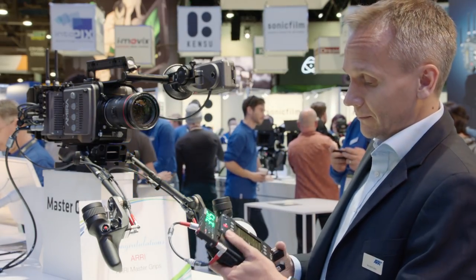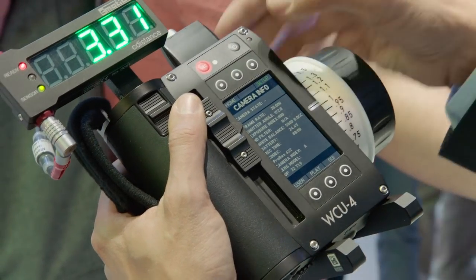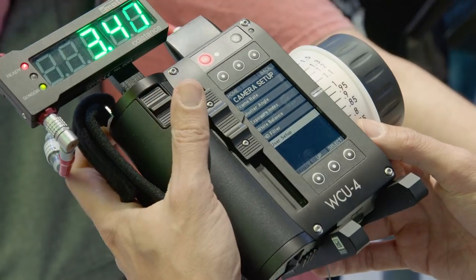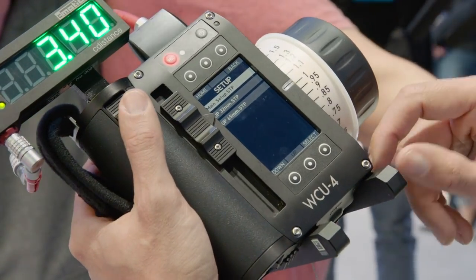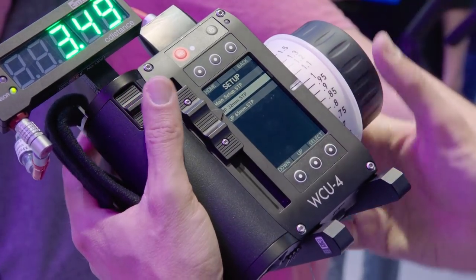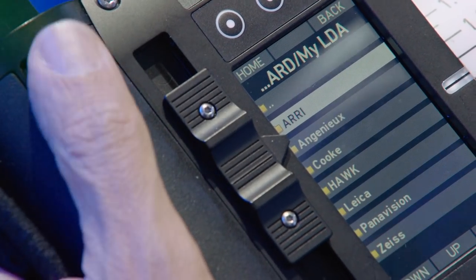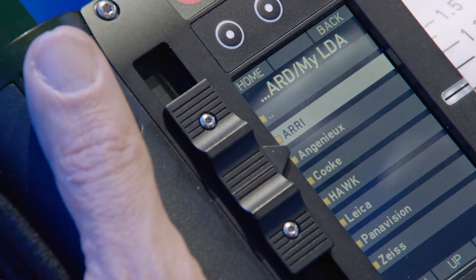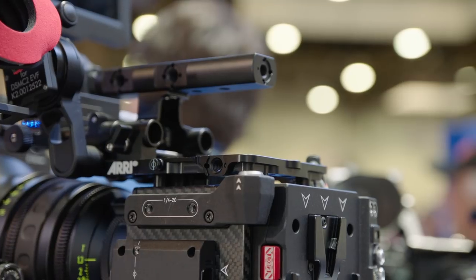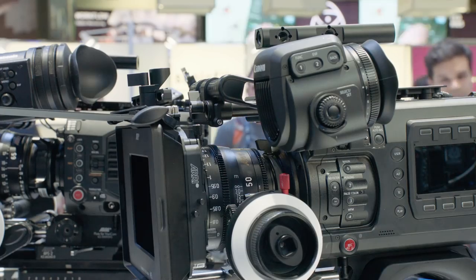Last but not least, if you go to the camera menu again, there is a new thing in the setup menu called User Setups. So from the WCO4 I can access the user setups that are loaded in the Alexa Mini camera. You can get lens data with any lens because you can program a lens file for any lens, and on any camera because you can use our UMC4 motor controller that generates lens data on any camera as well.